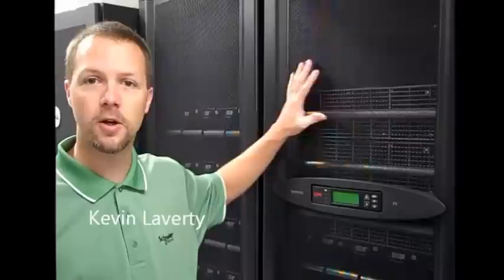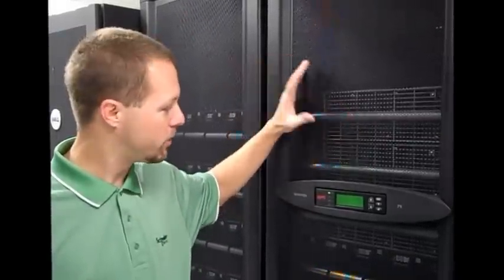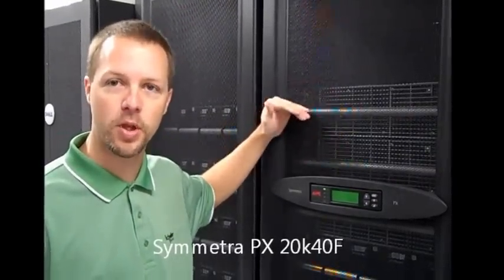Hi, I'm Kevin Laverty with Schneider Electric. We're here to talk about the UPS system that's in place here. What we have here is a Symmetra PX 40 kilowatt. This is actually configured to 20 kilowatts with an N plus 1 redundancy.